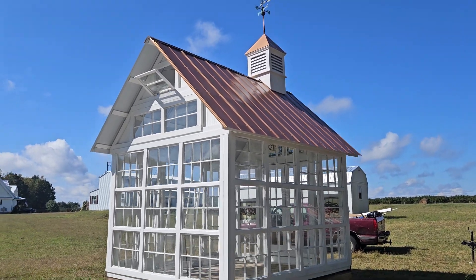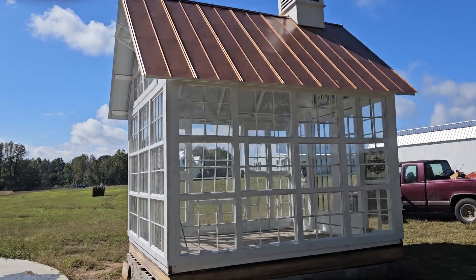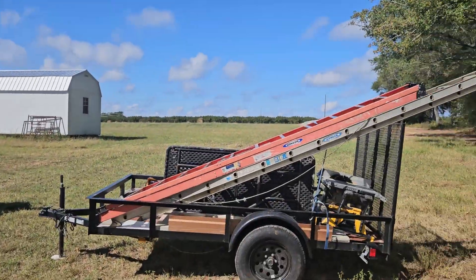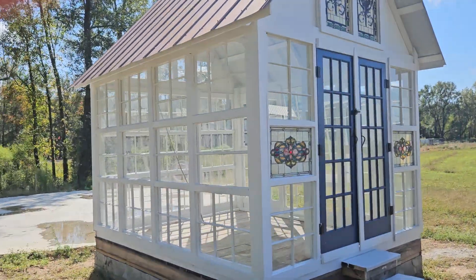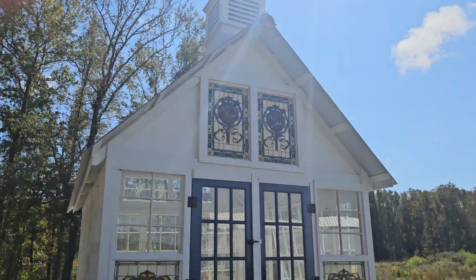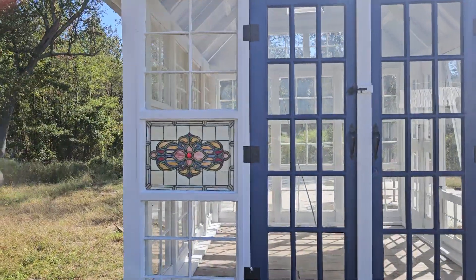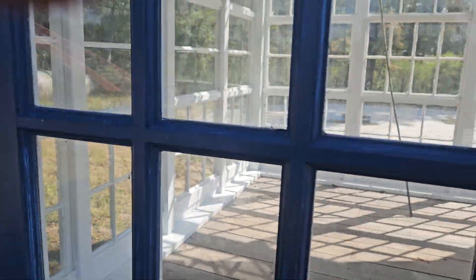Anyway, this is Johnston Greenhouse and I'm done. I'm just finished packing up tools and everything. I'm ready to head back home. It's really beautiful down here, I'm telling you what. This is a beautiful place. I'd give anything to live down here. But let me take a peek inside real quick.